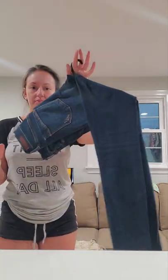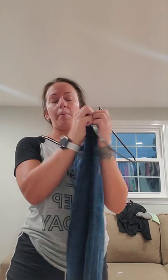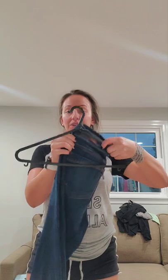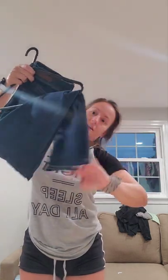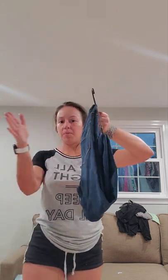This is the third way, and it technically has two options. You can start with the jeans either buttoned or not — it's your preference whether you fold it this way or that way. What you're gonna do first is take the belt loops and stick them right through the hanger. Then bring the front of the hanger through like this. This is how it's gonna look — very neat.